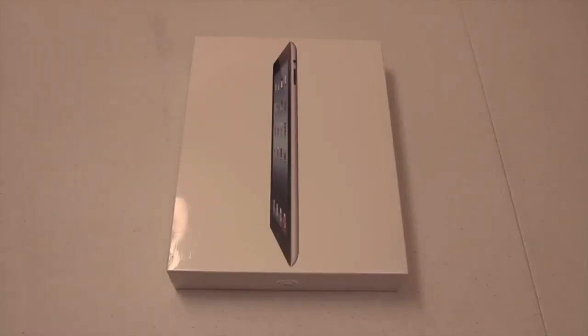What's up guys? I've got an exciting unboxing for you — the new iPad. This is the third generation iPad with the new retina display, so let's jump right into this.